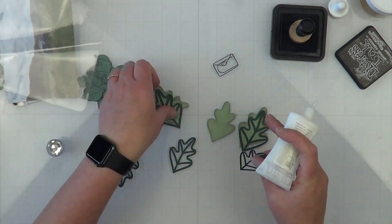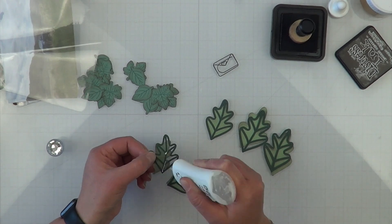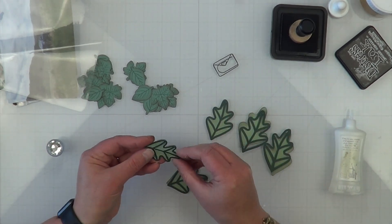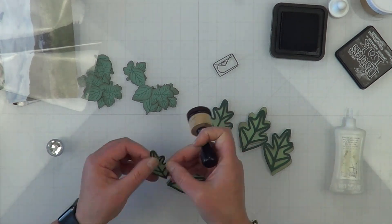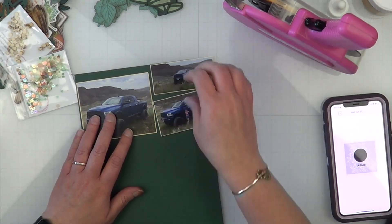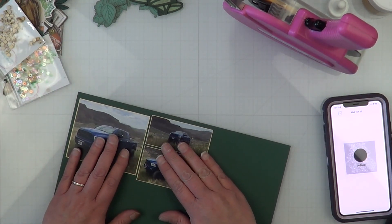Doing a little prep work here — I went ahead and stamped all my veins for my stamp-it-up leaves, then inked all the edges of those leaves. Now I'm inking all the edges of my Cricut leaves and I'm going to glue the veins together. Watch how fast that glue dries so I can go ahead and ink up all the white spots left over from where the blade turns. One thing about Close to My Heart paper is it is white core cardstock.